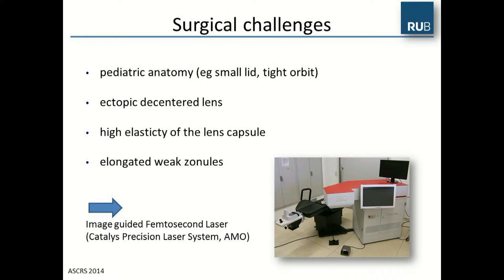We decided to perform the surgery with the help of the image-guided femtosecond laser. Our system is the Catalyst precision laser system from AMO.